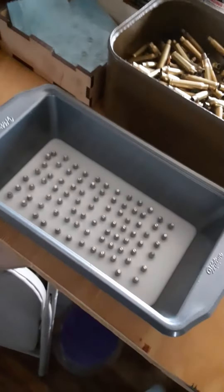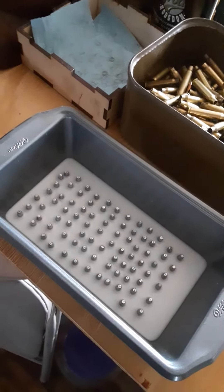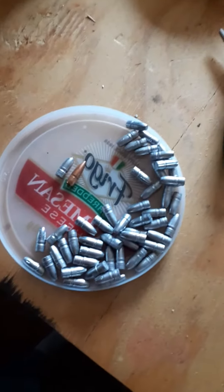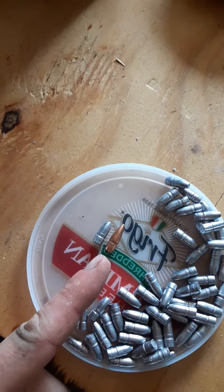I mixed that all together, heated it up, and then poured it into this container with projectiles all the way up past the lubing groove. I'm letting it all settle and then I'll just push them all out. These are just some cast projectiles that are non-lubed yet.